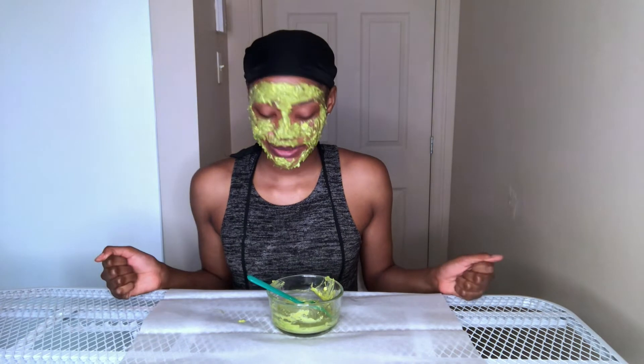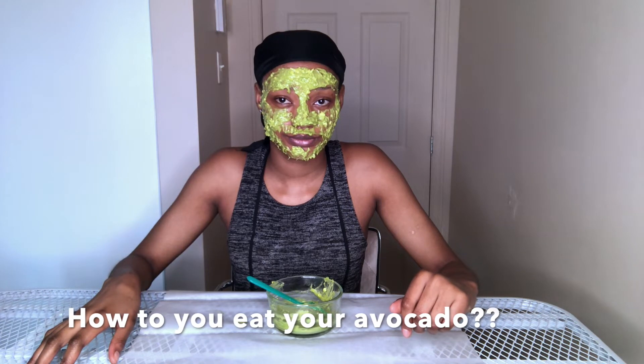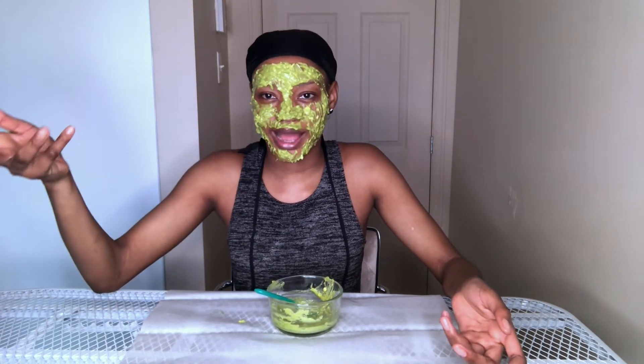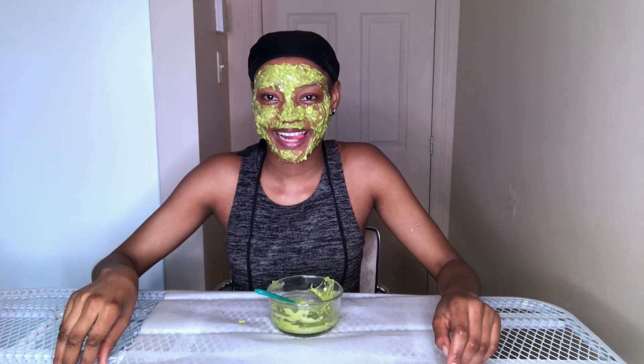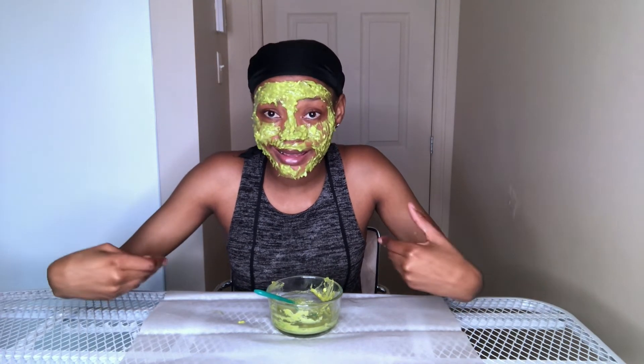While we're waiting, I'm going to share a fun fact. I have a question — how do you guys eat your avocado? When I told you I could eat this avocado with this mask, I've never had avocado and honey, but this is how I eat my avocado: with sugar. Yeah, I eat my avocado with sugar — it's really good, you should try it!